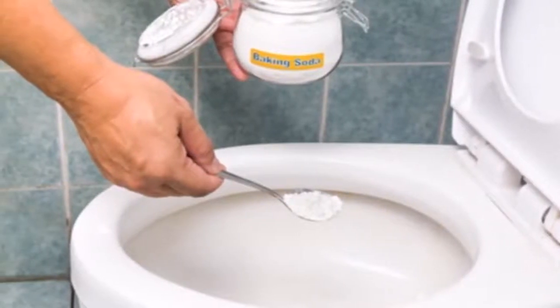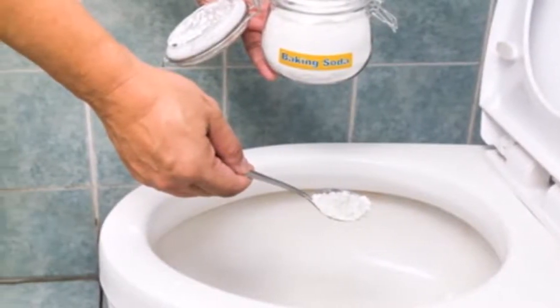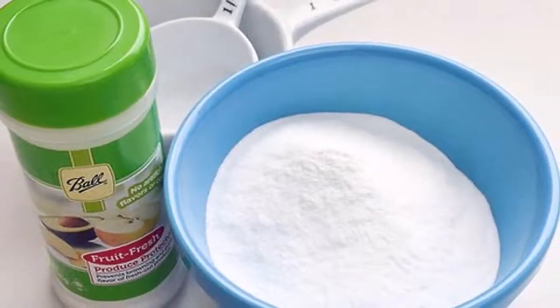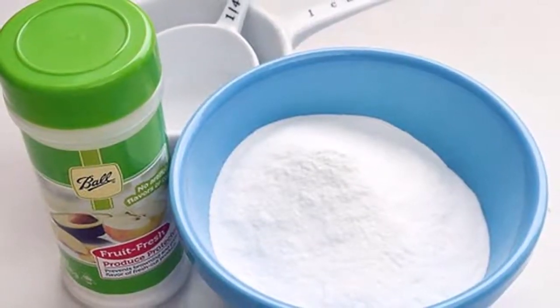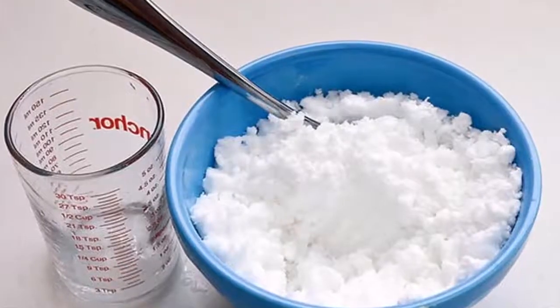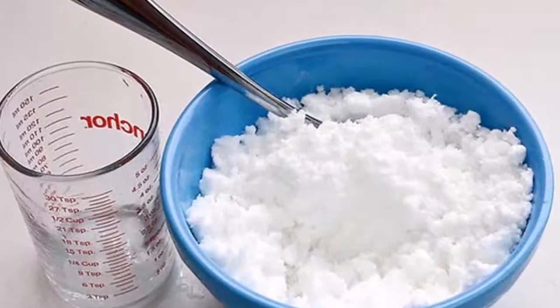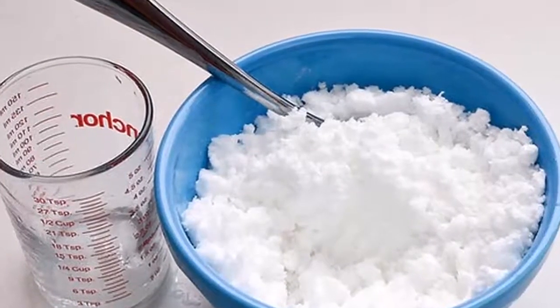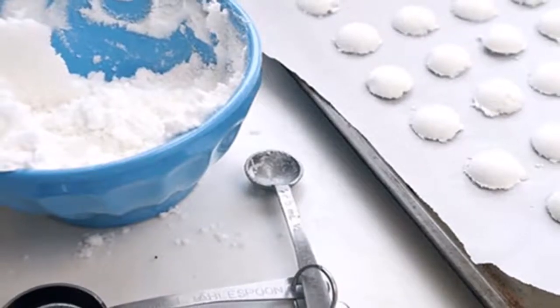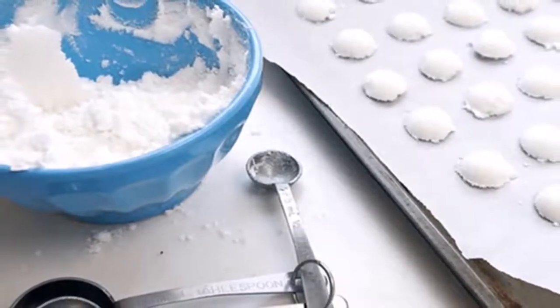Here is how to prepare it. Needed ingredients: 160g baking soda, 60ml lemon juice, one half cup vinegar, one hydrogen peroxide three percent — easily available at any pharmacy — and 15 to 20 drops of any fragrant oil.